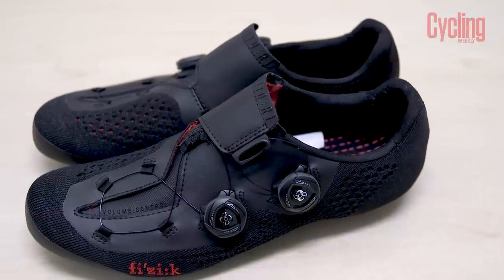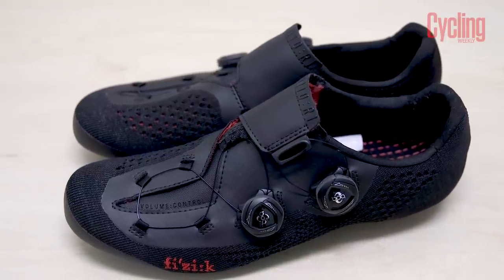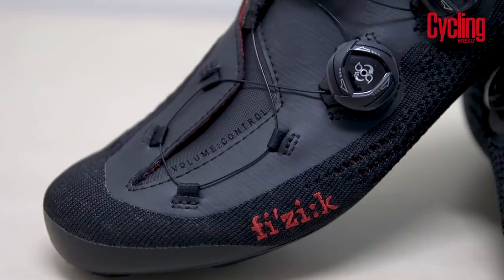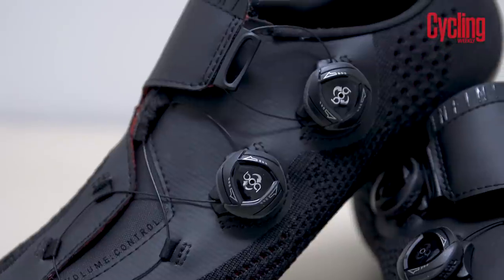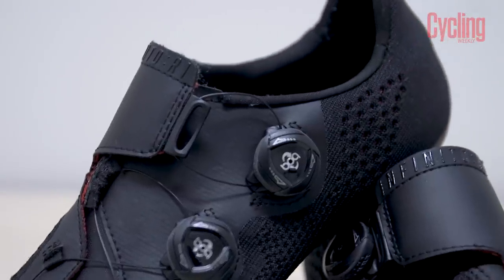I just worry that the knitted finish is going to be quite hard to clean. Fizik did say the knit is meant to be like a climbing shoe — it's for hot weather conditions, so if you were riding in the summer, or even in the Alps or somewhere really mountainous in Europe, these are the shoes you would go for. So hopefully it would be dry.